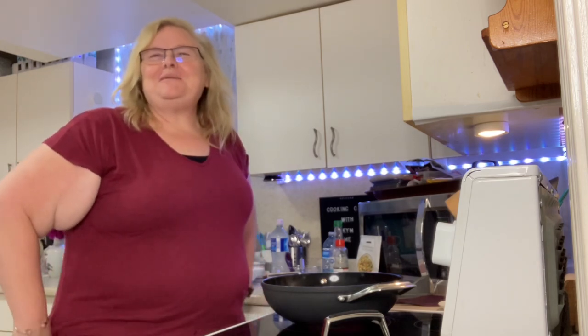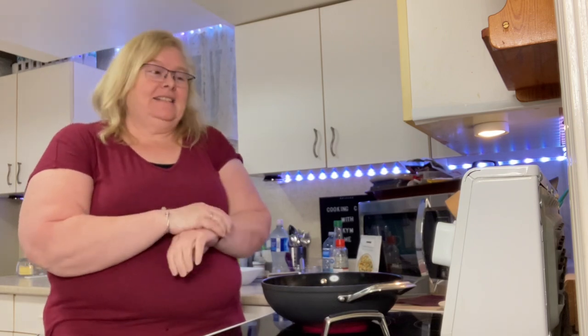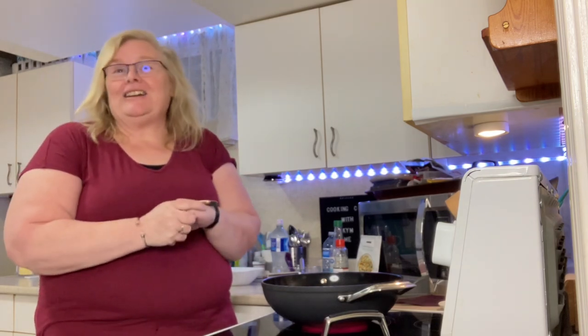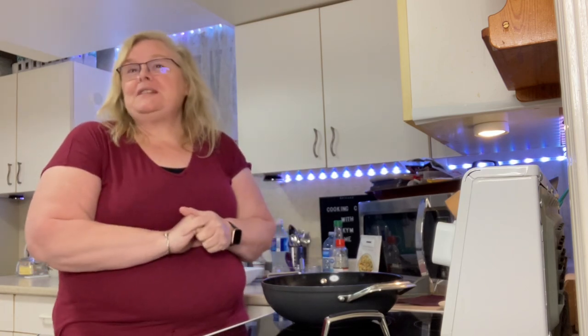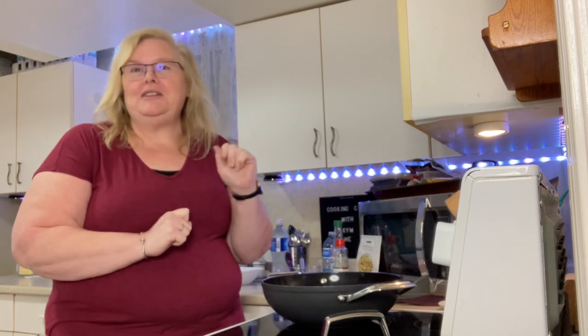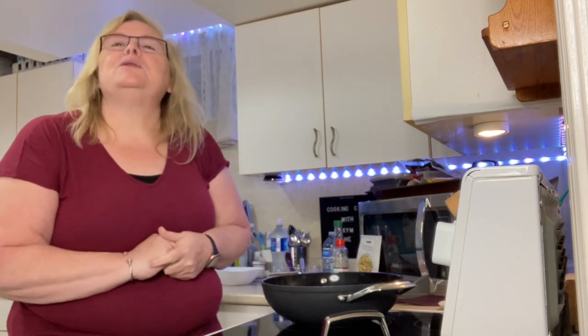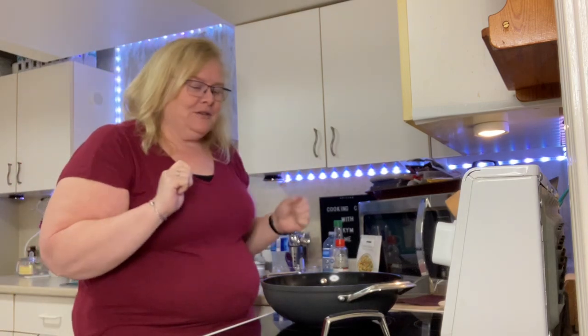Hello my friends and welcome to my kitchen. It is Wednesday and it is just six o'clock, so if you're on say hi, and if you're watching this on the replay, hashtag replay. I have got us situated a little bit differently tonight because we are using the stovetop. I'm streaming this to my VIP page as well as recording it for my YouTube channel.